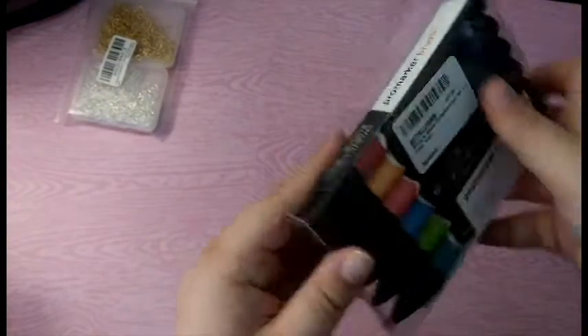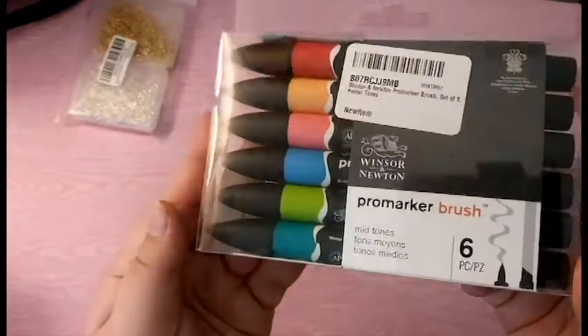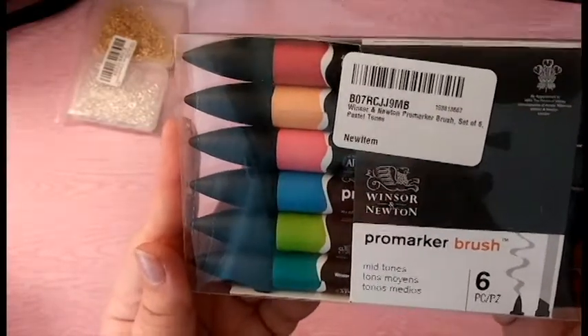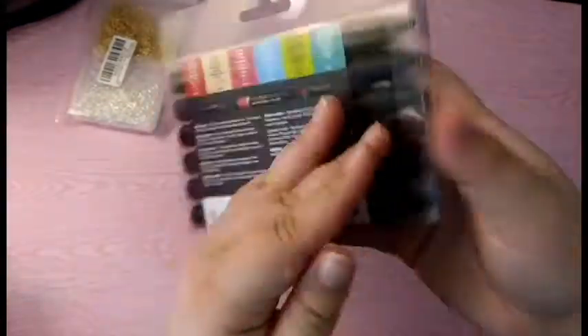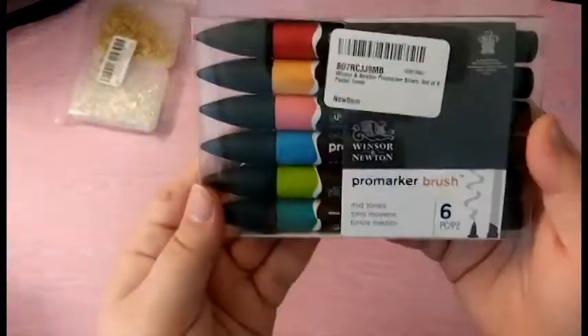The next thing I ordered — this isn't really polymer clay related but I am kind of crafting — is Winsor Newton Pro markers. It says midtones but on the website it was pastel tones, so this is what they look like. Here are the colors. I love these Winsor Newton Pro markers; these are like my favorites.